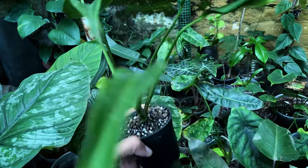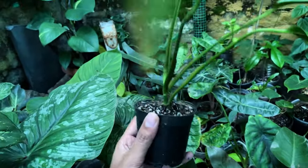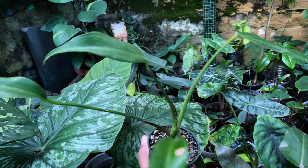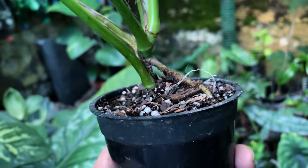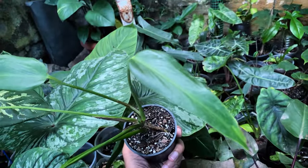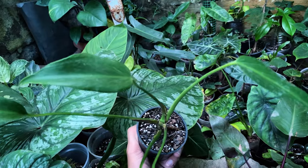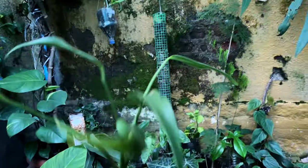And this is my Philodendron — sorry — Monstera Rupur Remarks Flame. This is a recent purchase but let's see how it goes. So far so good, there's no stress or anything, looks pretty good to me. Thank you for watching.